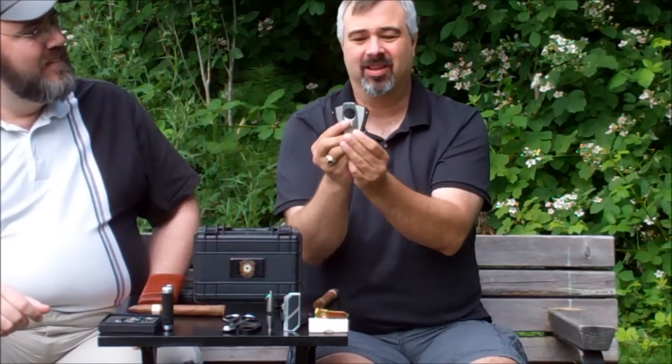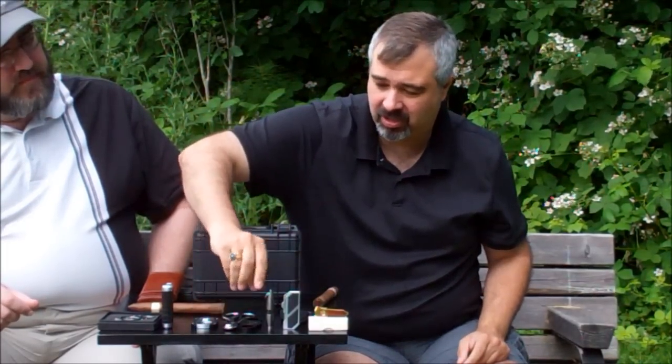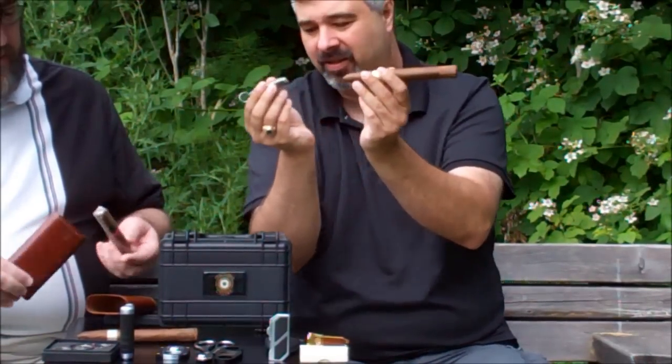Then you have what's known as a Y-cutter because it has the wings. The other one we have is a bullet cutter — that's what I prefer to use. Bullet cutters come in different sizes. Basically, all you do is pull it open. The only thing with a bullet cutter is you can't use them with a torpedo, unfortunately, because it doesn't work. Personally, I like a bullet cut mainly because I don't like to get tobacco bits back in my mouth — you get the little bits and pieces and have to constantly pull them out. I find it's a lot cleaner with a bullet cut.